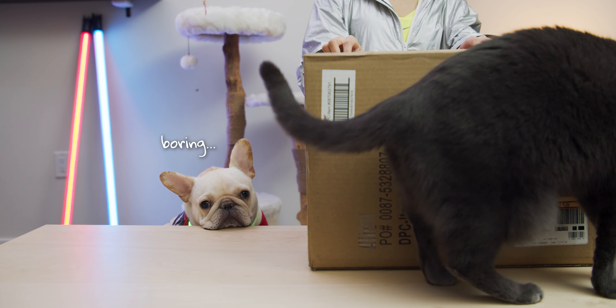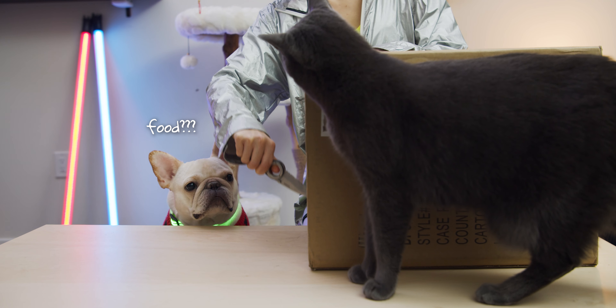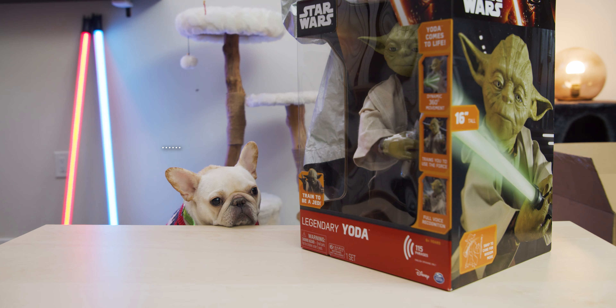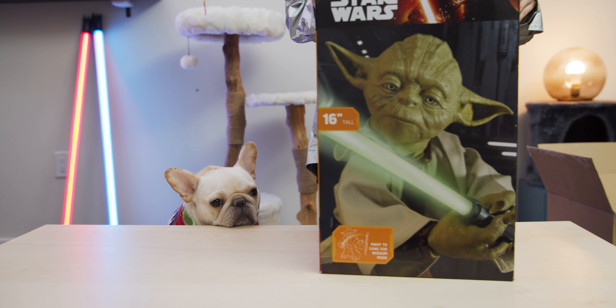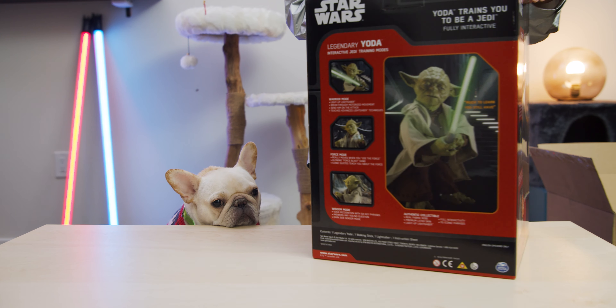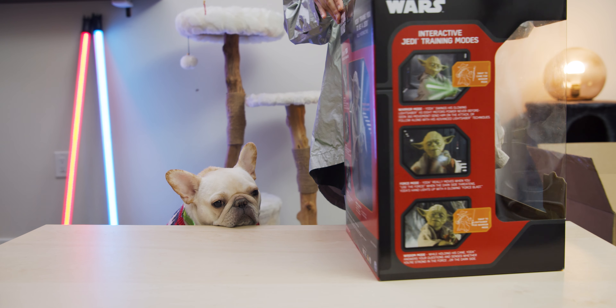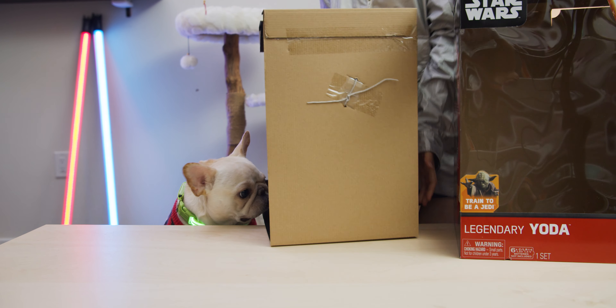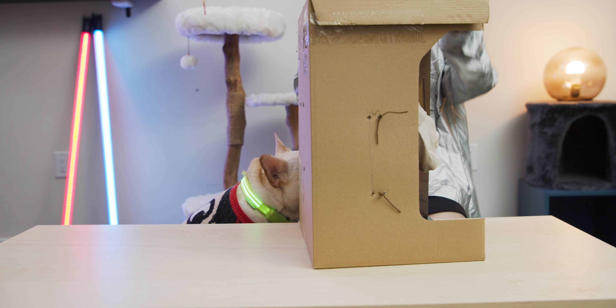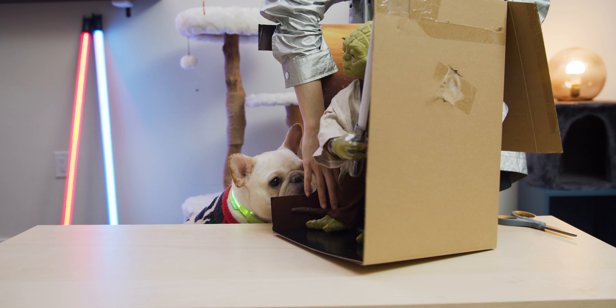Welcome back to the TDK Planet. This time we got something special for the three little monsters. I believe most of you have seen the movie Star Wars, so this time we got this super cool robotic Master Yoda. It looks a lot like our Frenchy Kaiju — many people have said Kaiju reminds them of Yoda — so let's see how Kaiju will react to his new friend.